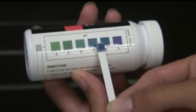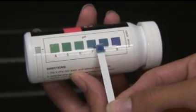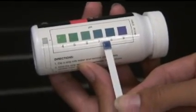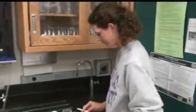For this sample, I would say it is around a pH 7.5. It's somewhere between the 7 and the 8, possibly closer to 8. Then, put the strip in the trash and record your pH measurement.